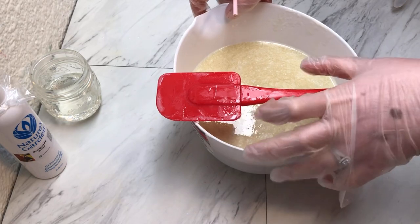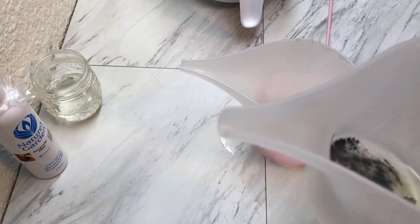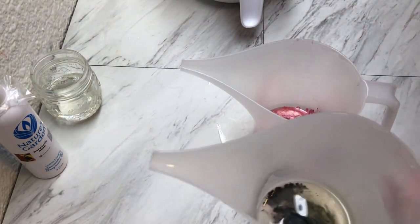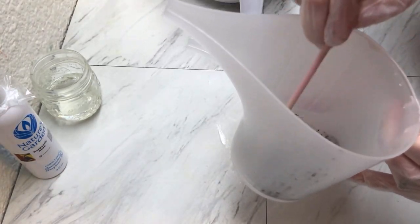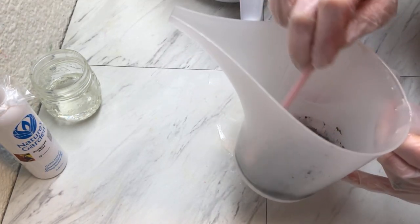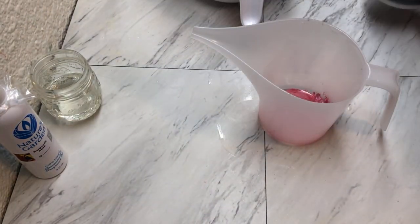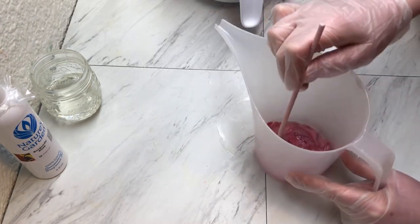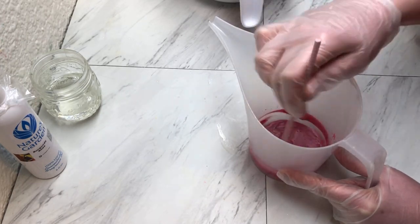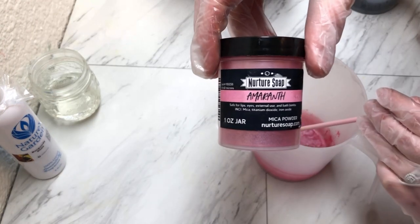Over here, before I add in my lye water, I'll show you the colorants. We have some Graze 50 Shade mica powder and I have a little bit of my batch oil — I'm just going to mix this in now. That looks good and it will turn a little bit of a pastel color because of the white that we have in our base. And then this pink is this one from Nurture Soap.